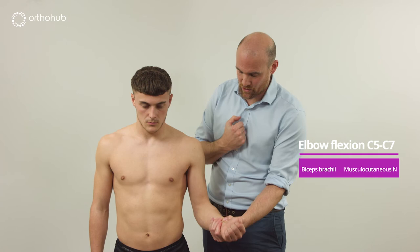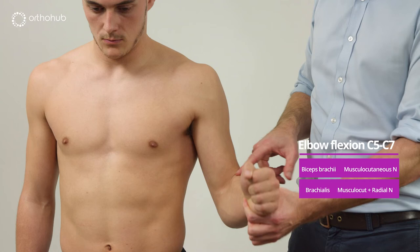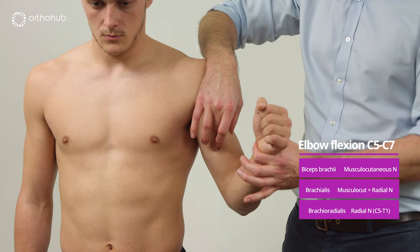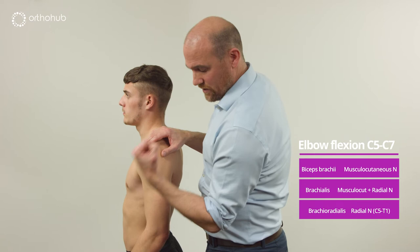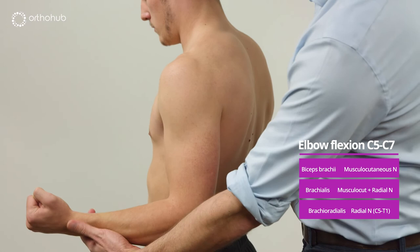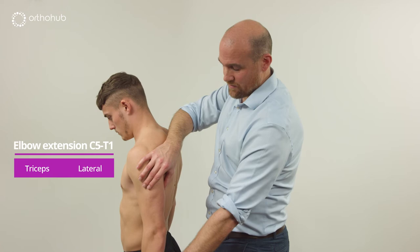We then move on to elbow flexion. Bending the arm up, we clearly see biceps and brachialis sitting behind. Bringing the arm into neutral rotation and asking Louis to bend up also reveals brachioradialis. The nerve supply: musculocutaneous nerve for biceps, both radial and musculocutaneous for brachialis, and radial nerve for brachioradialis. Going into mid-pronation and asking Louis to flex again, brachioradialis comes up clearly.